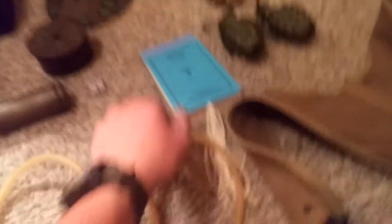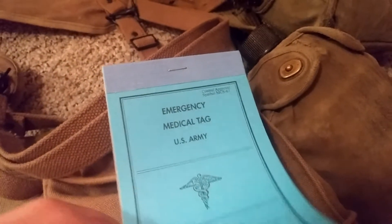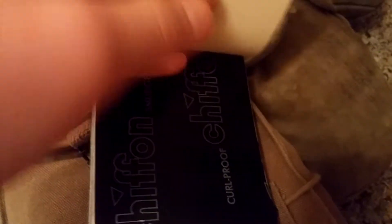Right here I got the EMT booklet — Emergency Medical Tag booklet. It's got the first tag, then the carbon sheet, and then this is what the medic would have as their copy, and then the string. That's pretty cool.